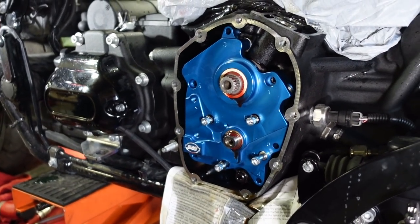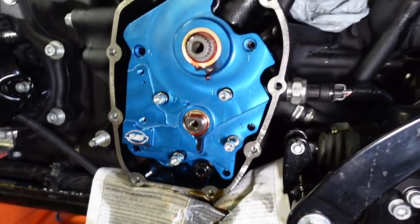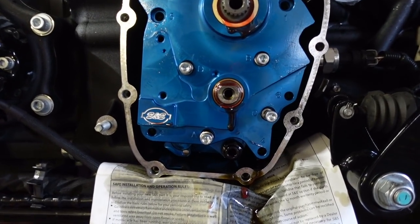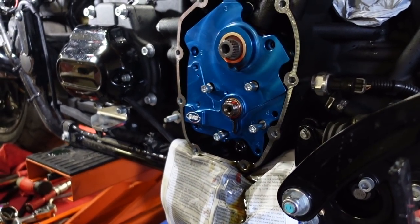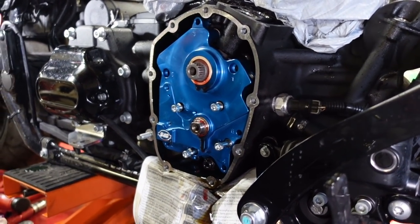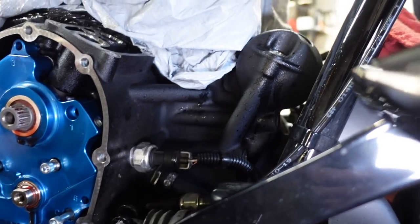The oil pump comes with new bolts. The outside bolts and the cam plate bolts we reuse — I'll go clean them and then lock-tite and install them. Don't use a ton of loctite by the way — otherwise it'll end up dripping between the contact surfaces and make more problems.